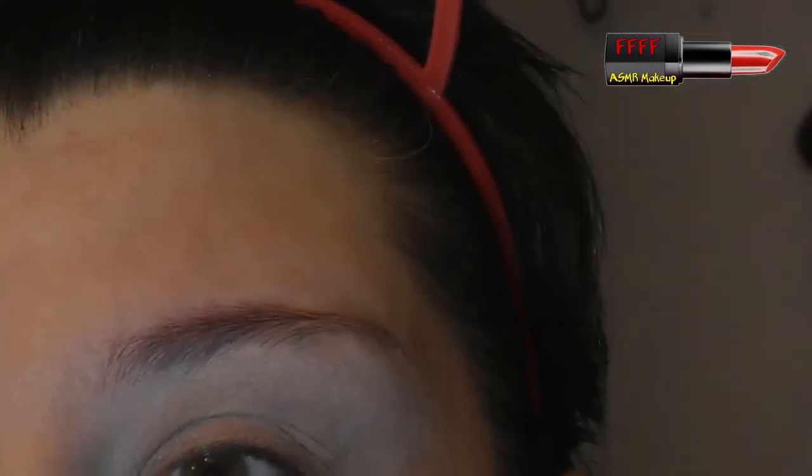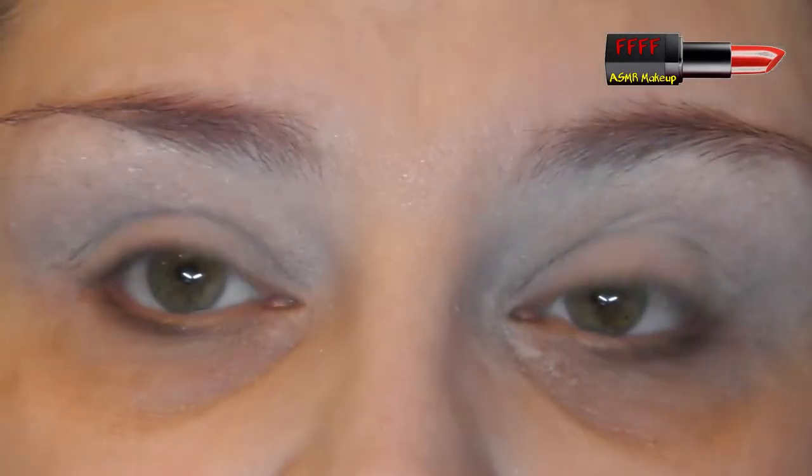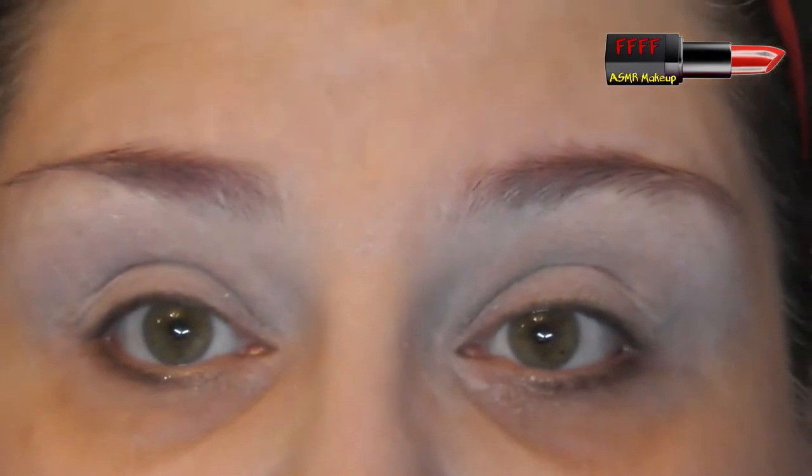I'm going to talk you through the eye shapes again — the difference between hooded and deep-set eyes — because they are often mistaken for one another and the workarounds for them both are very different. On my lids I have my Crow and Pebble Primer in Blank Page Cotton. I do have a discount code with them — I don't earn from it, they've never sent me PR. They did allow me to buy some pigments prior to launch, but I paid for them. The discount code is listed with all my others in the description box, clearly stating whether I earn from them or not.